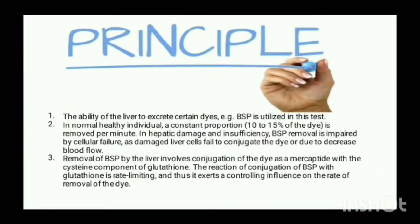Principle: The ability of the liver to excrete certain dyes, such as BSP, is utilized in this test. In normal healthy individuals, a constant proportion of 10–15% of the dye is removed per minute.